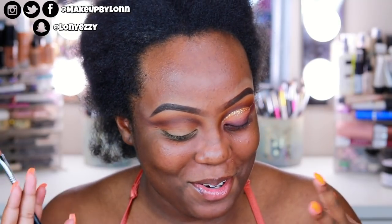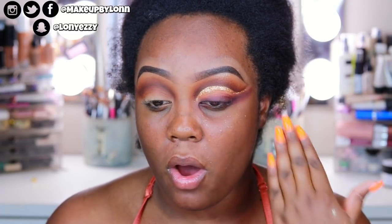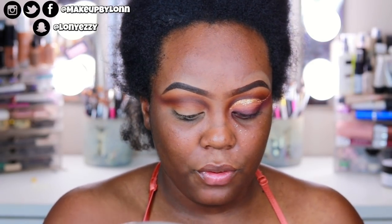I'm just going to cut the crease now — taking it from the inner portion all the way out and winging it, then dragging it down. I'm also going to set that down because I'm going in with all mattes on this eye look, so I want to make sure I set it down so the mattes don't look patchy. I'll use a translucent powder and speed through this because it takes quite some time.